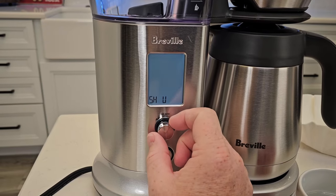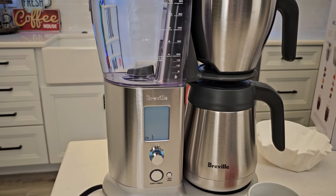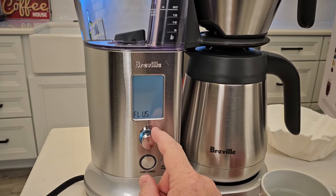So you push the button once, then rotate it to the number. I already messed mine up — it's at one. But I can go back in and change it later. So now I'm at the flush setting.